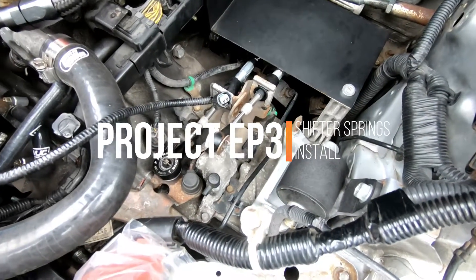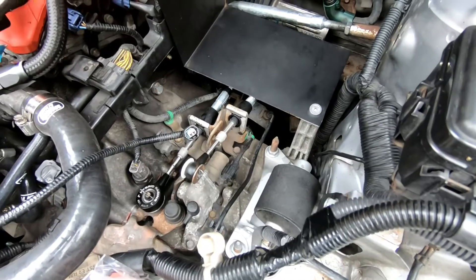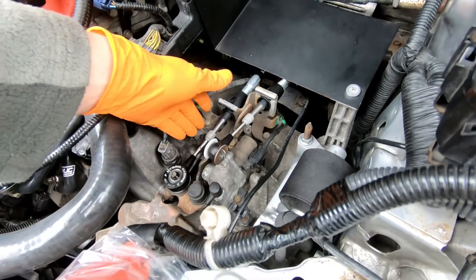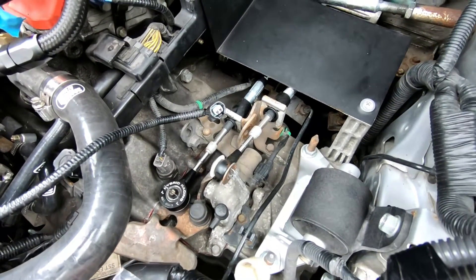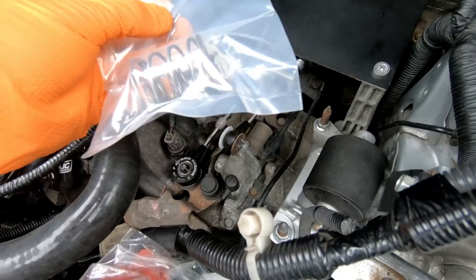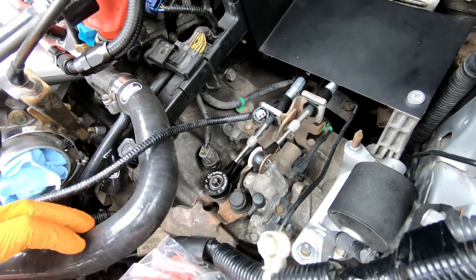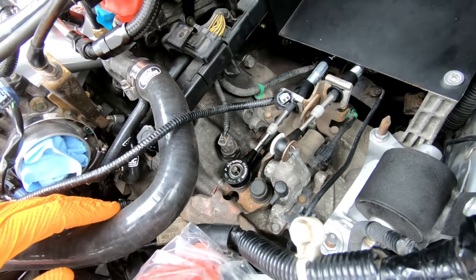Hi folks, the next job in the Track Day Civic is going to be replacing the shifter return springs. These are the springs that, when you're actually actuating the shifter, will return it back to center to give you that self-centering effect. I'm running Hybrid Racing cables which are a bit heavier duty, so I think they're a bit harder on the already upgraded shifter springs.